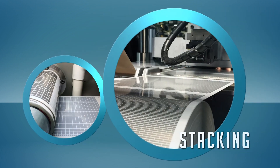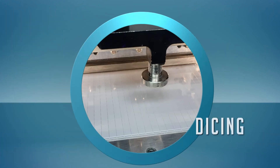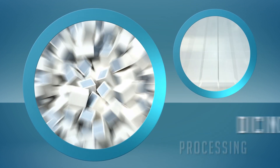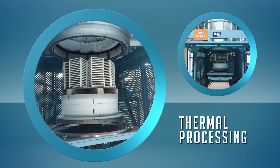Alternating electrode layers are stacked with blank layers and pressed into a pad. Individual capacitor chips diced from the pad create green, or unfired, chips.